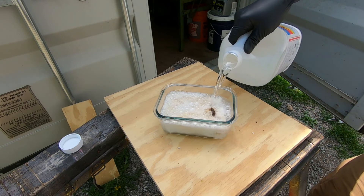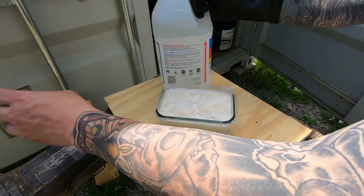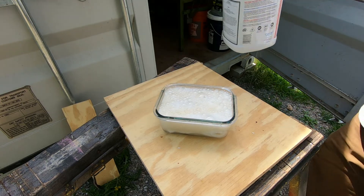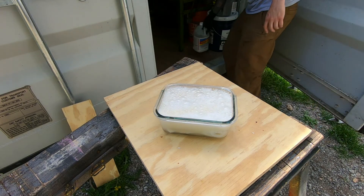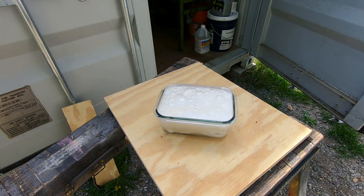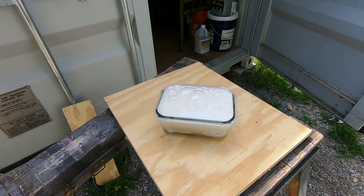I want these fully submerged. I don't think I got any on my glove, but safe side, rinsed it off in that baking soda water. It's a little windy out here today, but normally you'd be able to see the gases coming off of it, which is pretty cool.